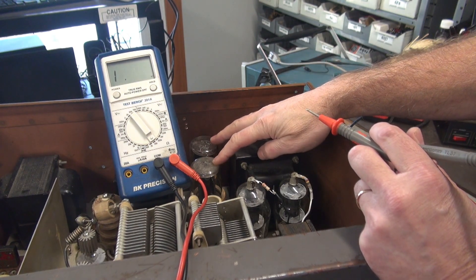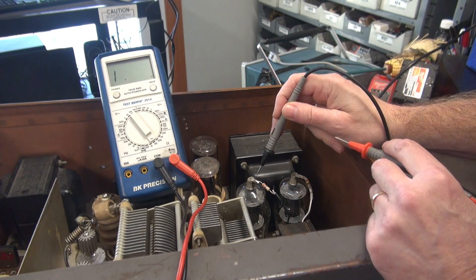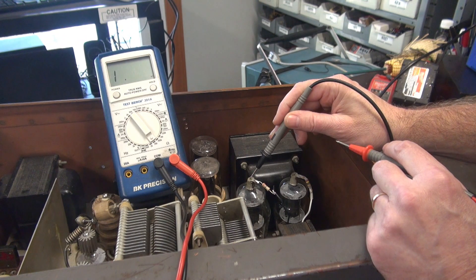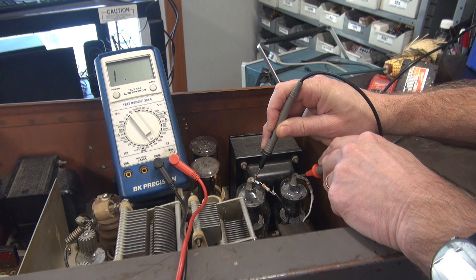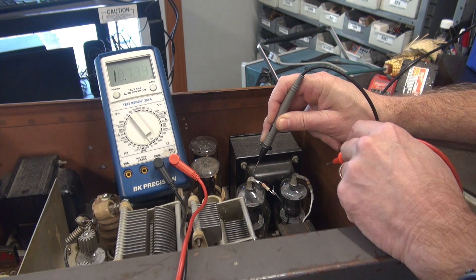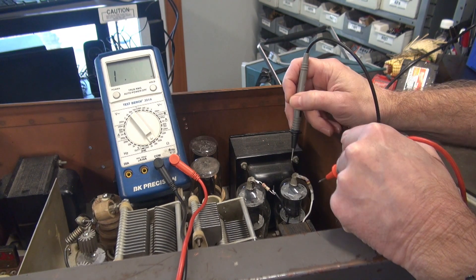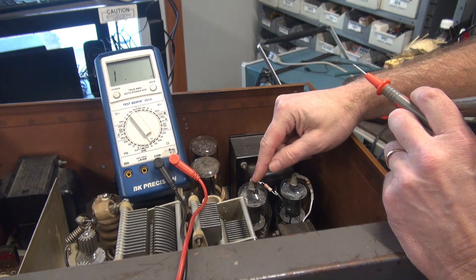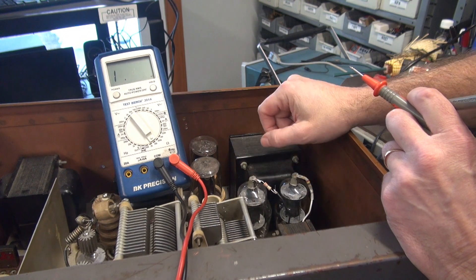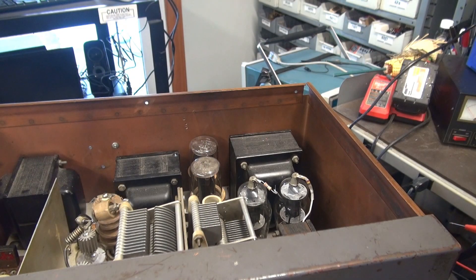I've got the new 5R4 rectifier tubes installed for when we do the next power-up. But I want to check this winding of the modulation transformer which feeds the plates of the 807s — make sure this transformer is not smoked before I go underneath. And it's not. Right now we have continuity from this plate through the resistor, down through the winding, back up to the other 807. That's a good sign. As I'm moving this 807, I'm seeing some loose items inside of it, things wobbling around, so it's probably hurt. We're good topside — let's flip it over.